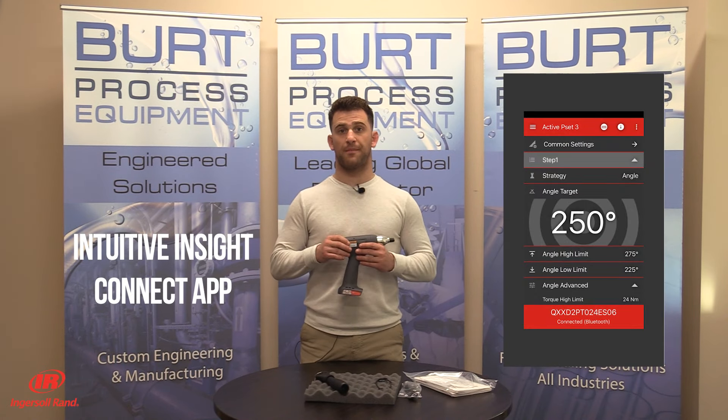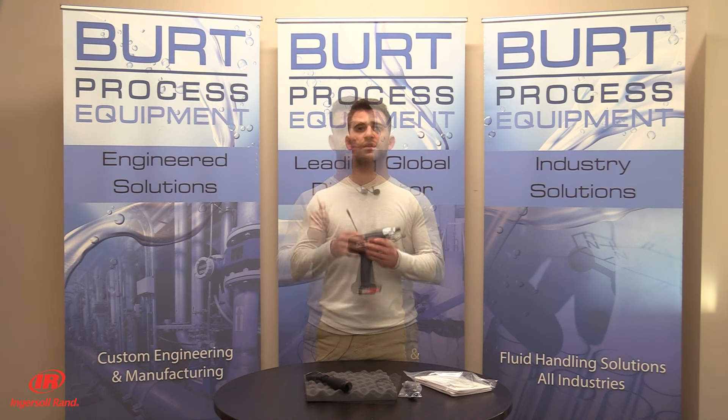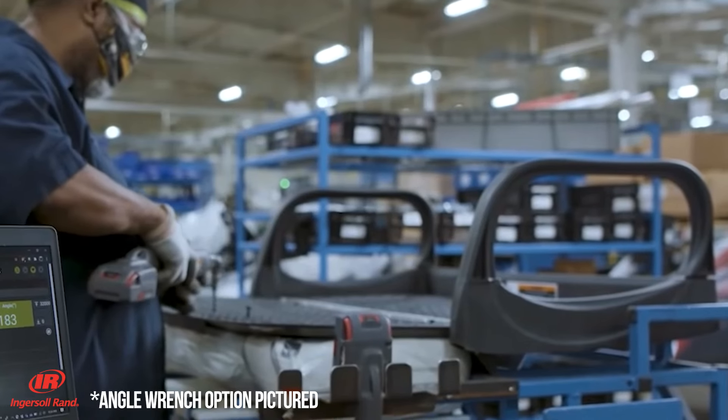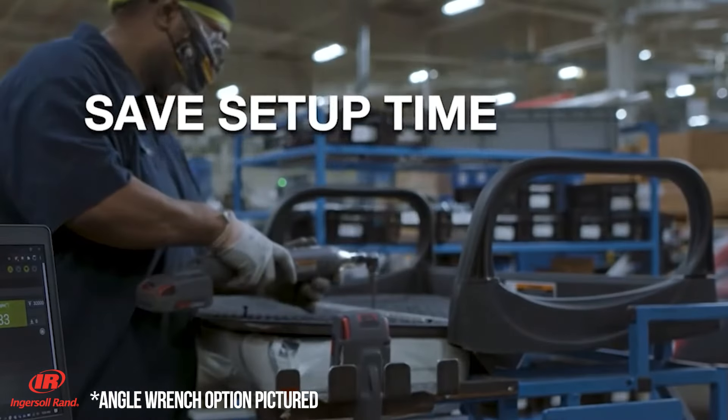The Intuitive Insight Connect app will help you stay productive and mobile on the plant floor via Bluetooth or wired connection. This flexible tool provides up to 32 fully programmable configurations on a single tool. Intuitive programming makes the tool easily adaptable to any needed changes on your assembly line.